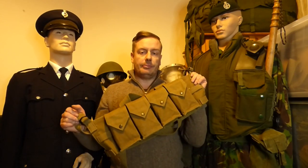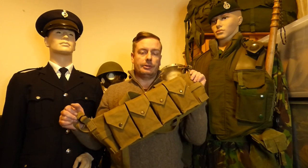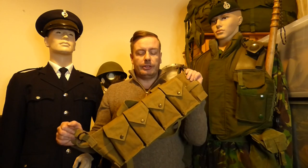Hello everyone and welcome back to Shanahan Militaria. In today's video we're covering this — a chest rig made by Faraday and Son of Rhodesia that was used during the bush wars. We're going to put it on the ground and have a quick look at it in depth.